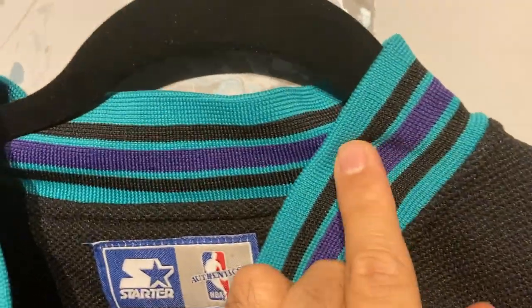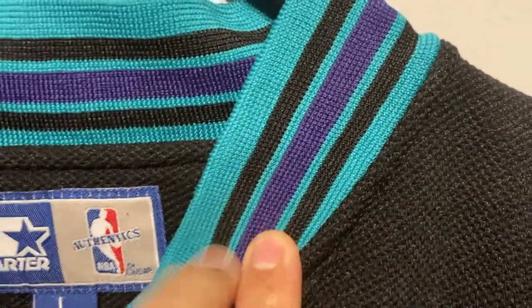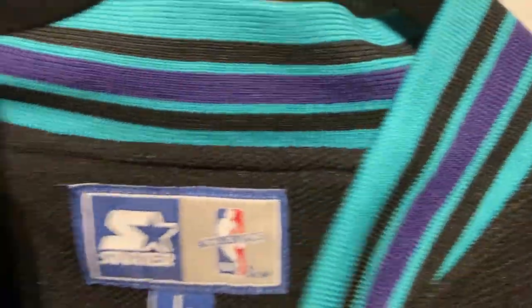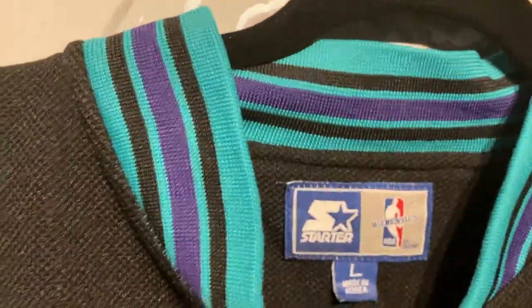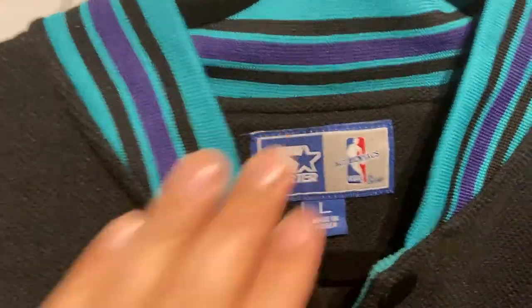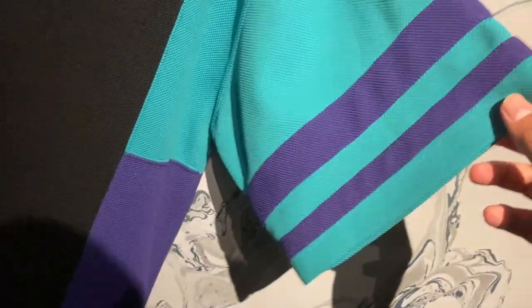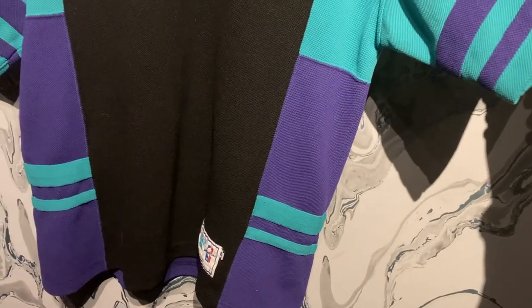I kind of skipped the colorway up here, which is super nice — basically the grape colorway. It's probably the best colorway in all of NBA history and just in general these colors go really well together. You've got a black body with aqua or teal sleeves and purple striping — same on both sides.